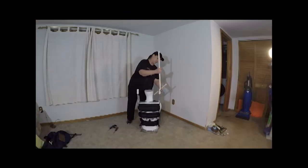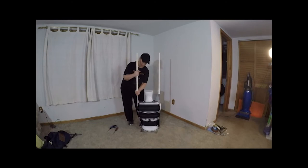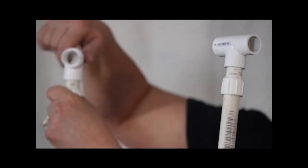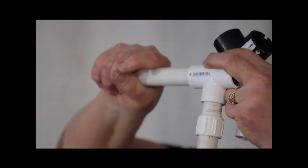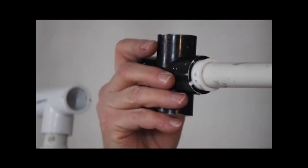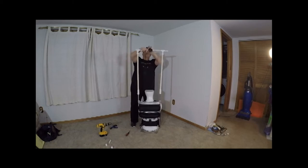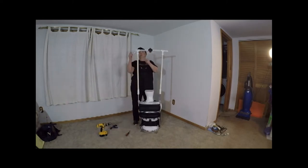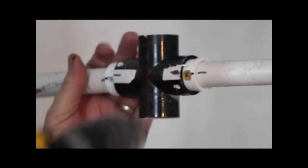To add height, add long PVC pipes. Screw on male adapters and tee fittings. Add short PVC pipes and a cross fitting to make the shoulder frame. Secure all the connections with wood screws so it won't come apart when the costume is on.